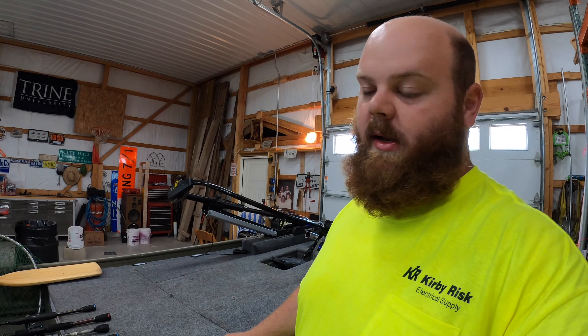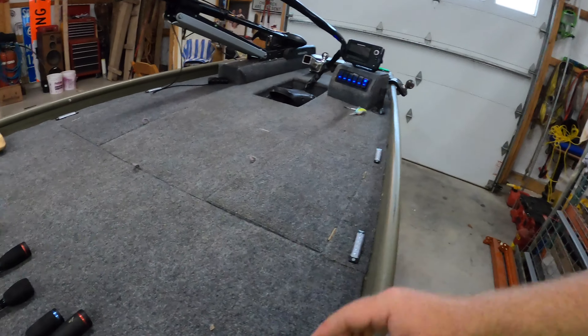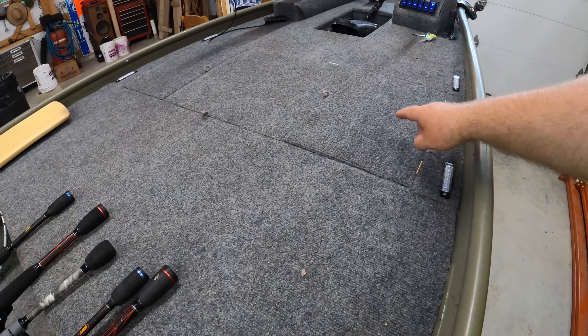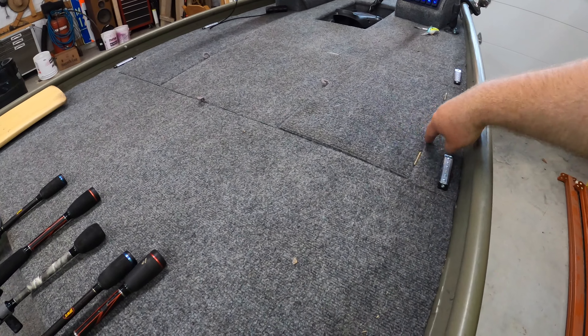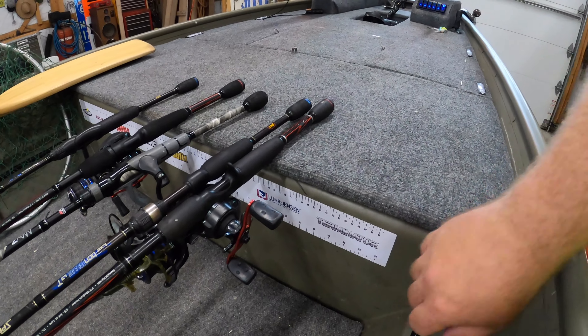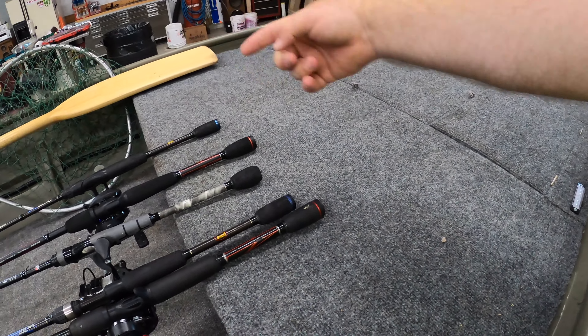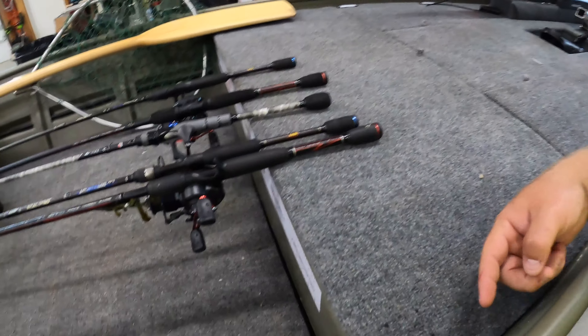We'll start with the back here so you guys can get a full understanding of what it is and how it works. That electrical runs from the battery in this compartment, and it will come down the side here. Before it gets to the bench seat, it will split — half goes this way and down that side, and the other half runs this way and down this side.